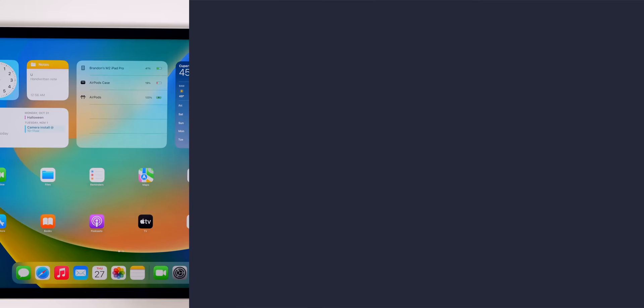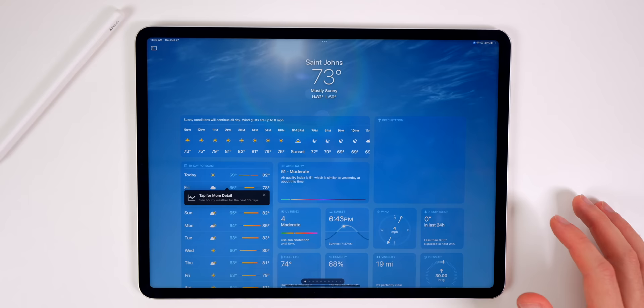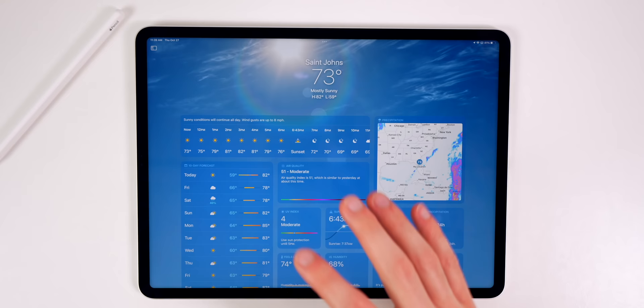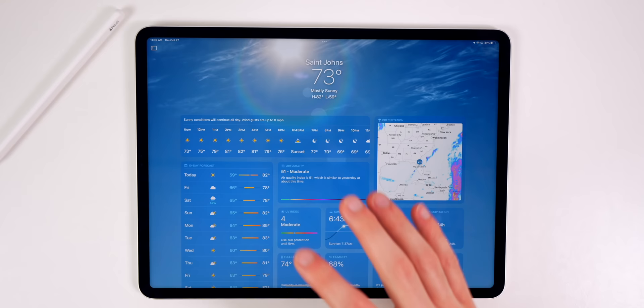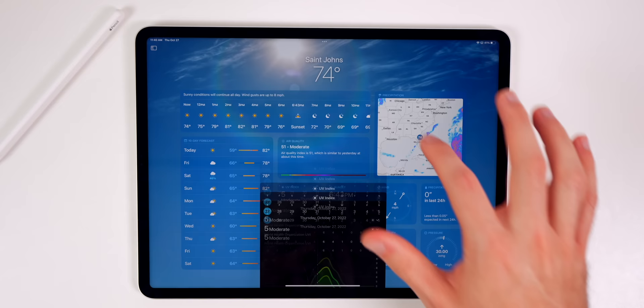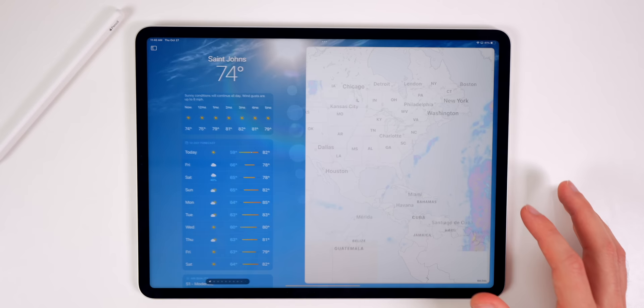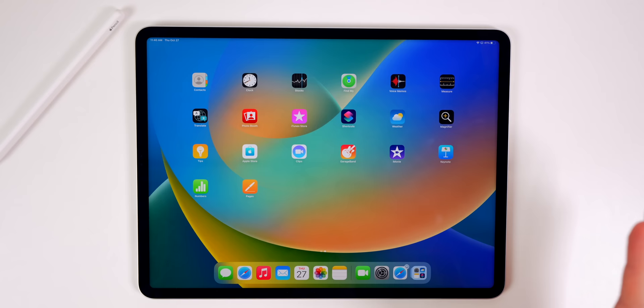The next thing you want to do is explore the new Weather application. Yes, we finally have a Weather app with iPadOS 16 on the M2 iPad Pro. It's fully featured just like on the iPhone — temperatures for the day, 10-day forecast, air quality, UV index, precipitation map, and you can tap any of these for more details. We still don't have a calculator application on the iPad, which still baffles me.